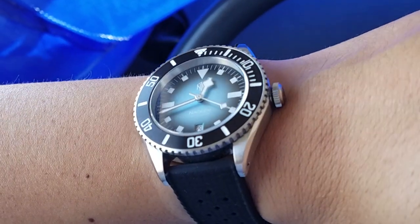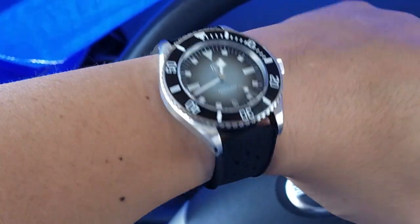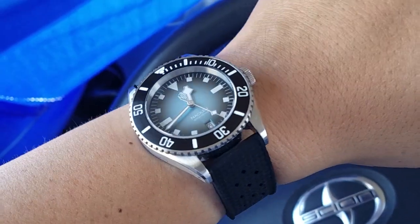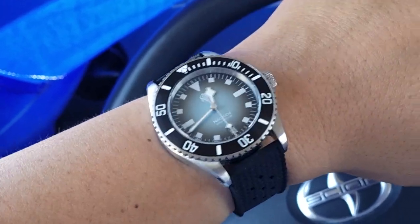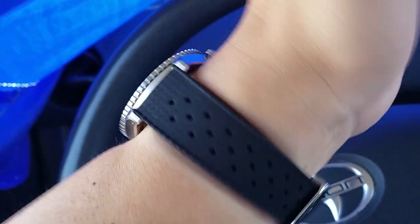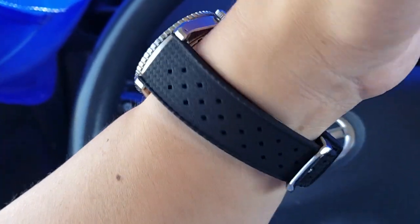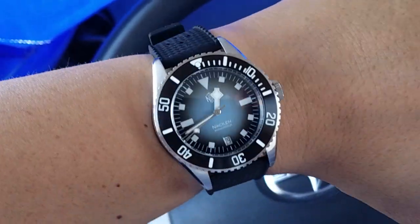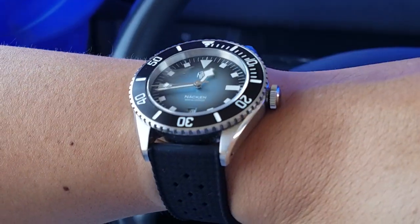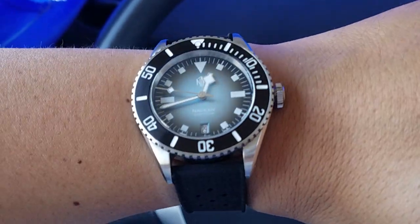That's pretty much it. I think it works great with this watch, and these types of straps can work with pretty much any watch — primarily divers. It's a classic look and that's basically it. Hope you like this if you were considering the watch, the strap, or something similar. It'll give you an idea if it's going to work for you. Thanks, see you later.